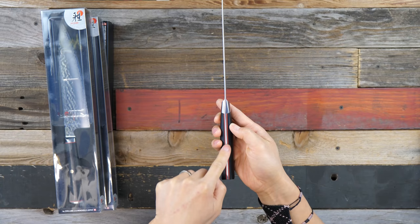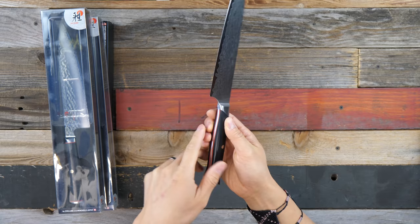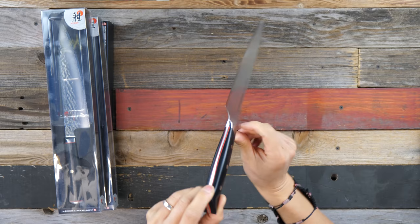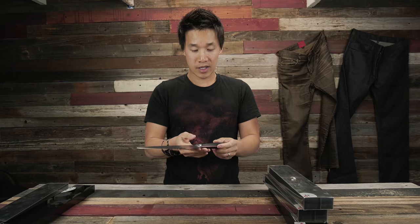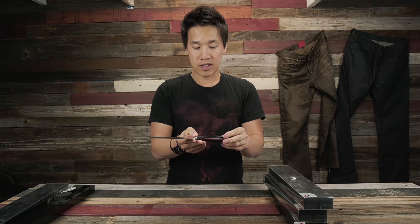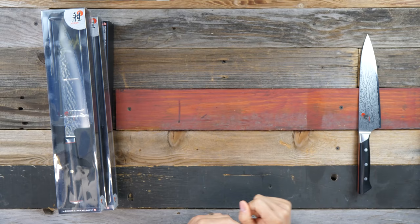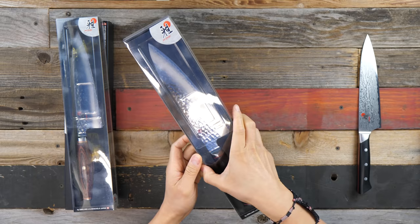It also has a triple-rivet design and is a full-tang knife — the consistent tang runs from front to back, and the fact that they're showing you the tang is actually a really cool design cue. The polishing on the choil is really nice, and the knife feels very nimble. The weight is slightly biased toward the handle — not a problem at all. That is the Miyabi Fusion Morimoto. Let's have a look at the other knives.